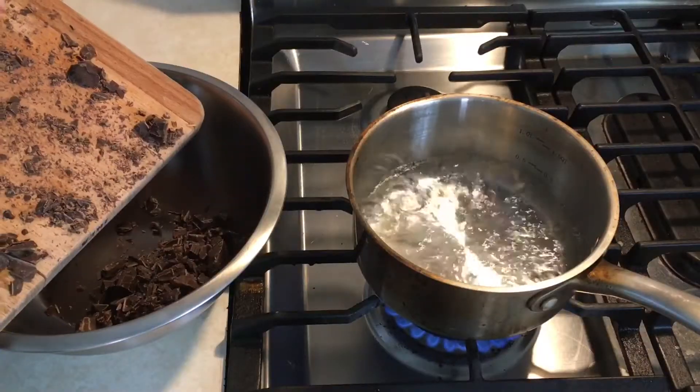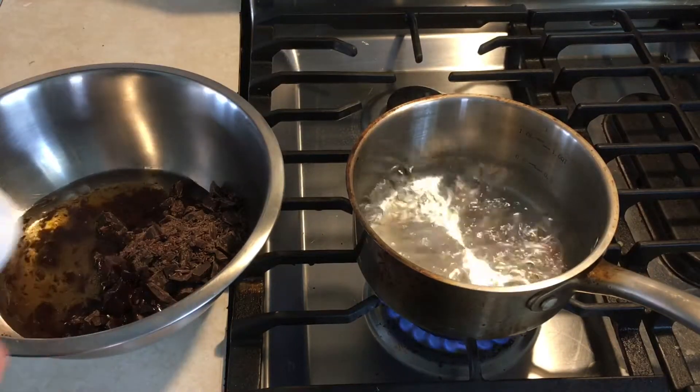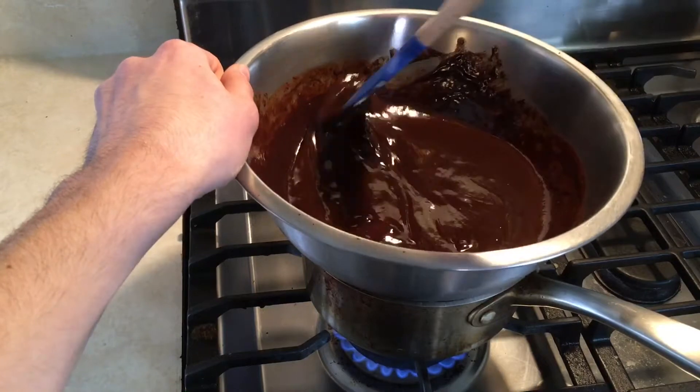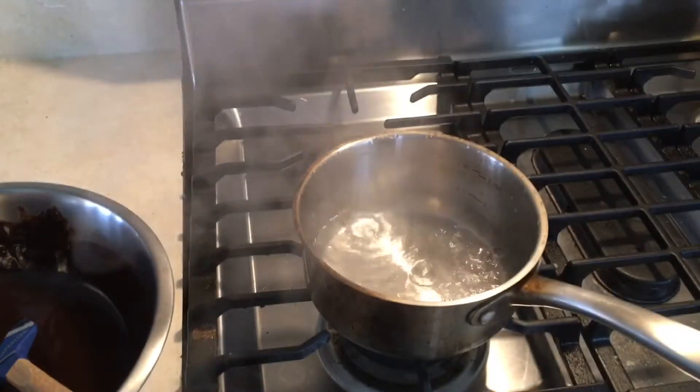To start, I combined the chocolate, oil, amaretto, and a quarter cup of water in a heat-proof bowl set over a pot of gently simmering water. I slowly melted all of this together until it was smooth before removing it from the heat and allowing it to cool slightly.